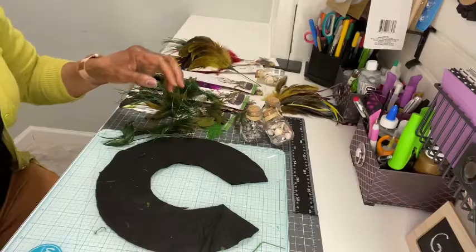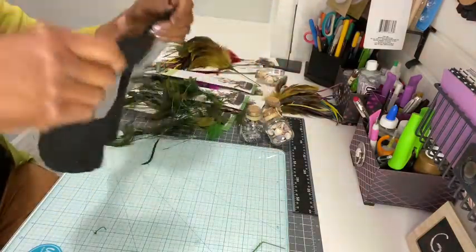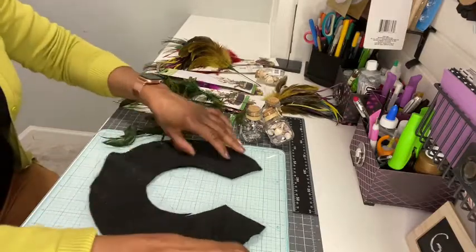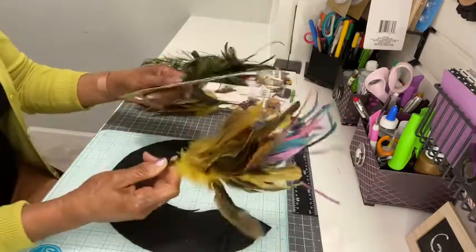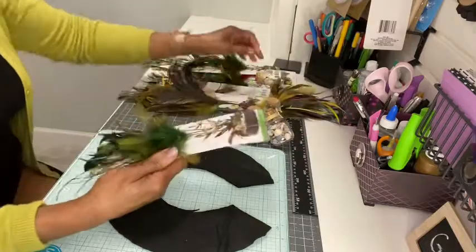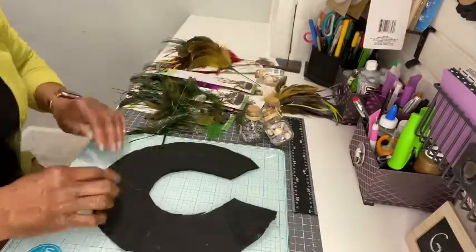To make this beautiful necklace, take a paper plate and make a template. You want to cut out the center and an opening for the neck. The feathers are from Dollar Tree — gather the ones you want to use for this project, remove them from the packaging, and take the feathers off the wire.